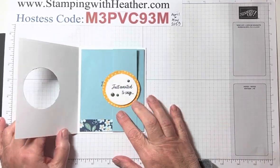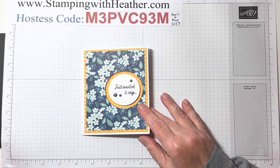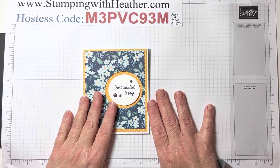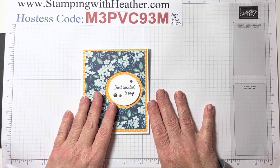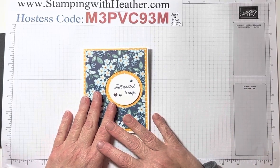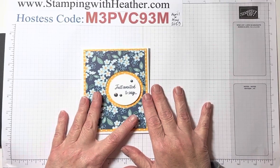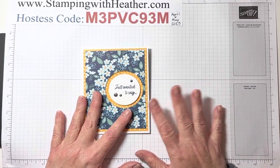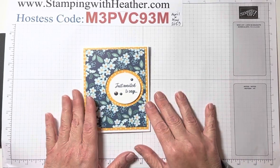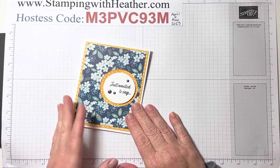I thought this would be a great fun fold card to come back with. I know it's been a while since I've posted a tutorial — I apologize. I have been crafting, I've been making things. I started back with classes, but life just interferes and I was having time problems. But I have adjusted my schedule and carved out a place to make tutorials. So I'm back. You can be expecting one every week. Let's get started with today's.